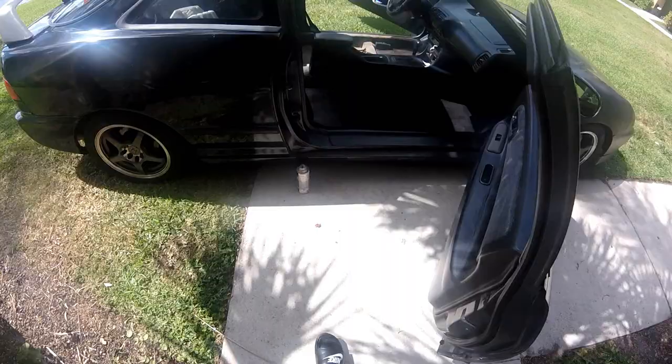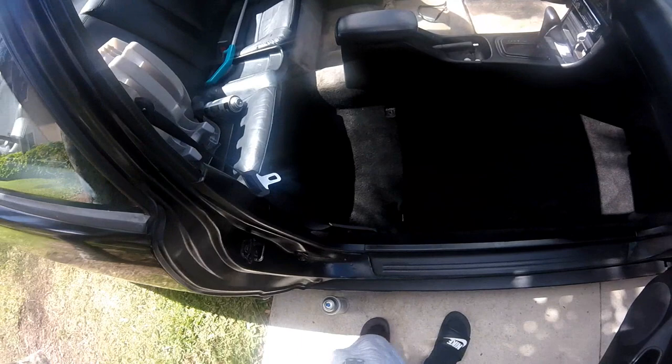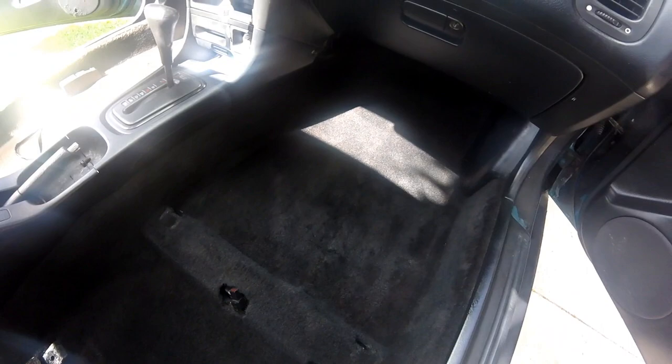Alright guys, this is just one side, as you can see. I'm not done — I got to do another layer, especially right there. But what a difference. I'm going to post pictures of before and after so you guys can see a better comparison of how dirty it really was.